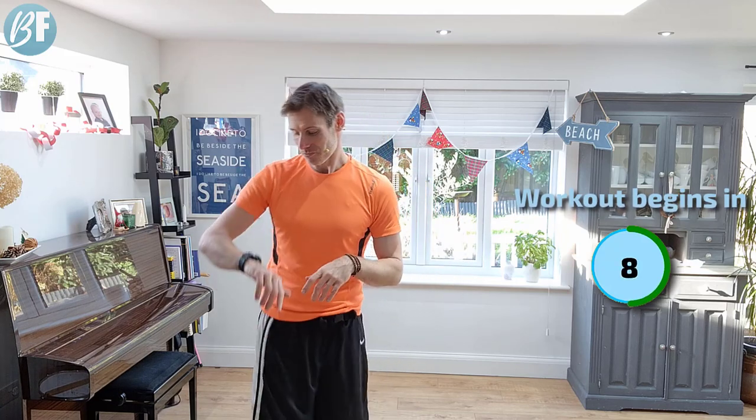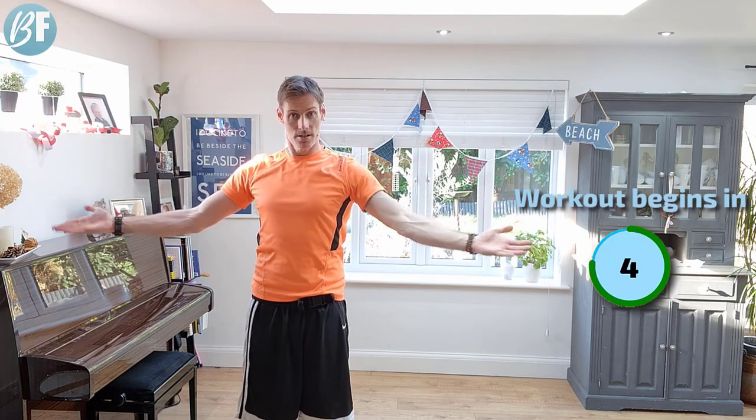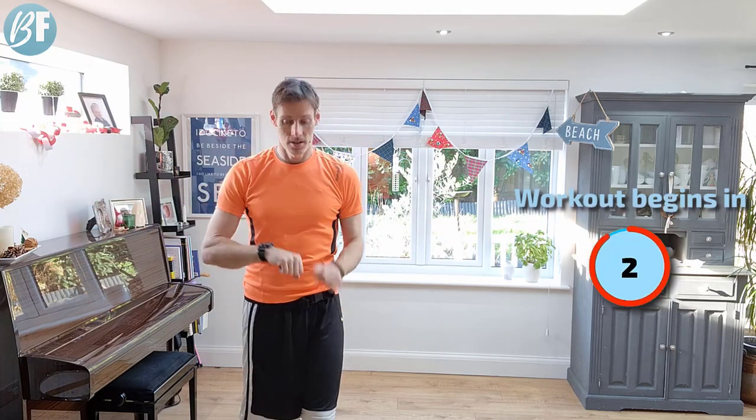Let's get cracking. So our first exercise is over and unders. One minute of over and unders. Three, two, one, let's go.